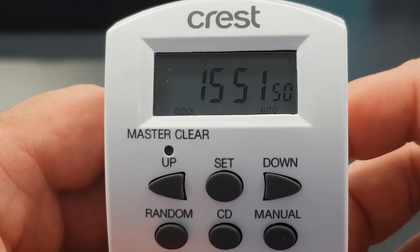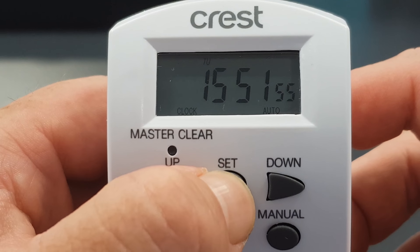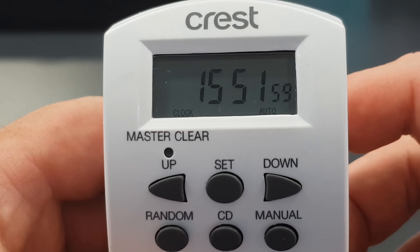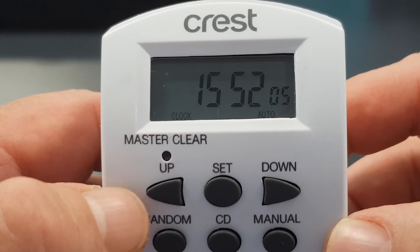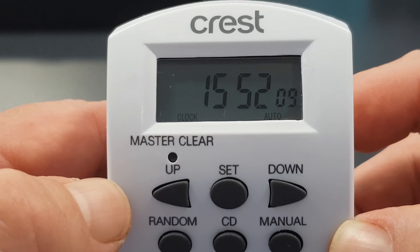To set the time, what we do is hold the set button for two seconds. You'll see at the top here TU is flashing on the screen, which stands for Tuesday. Using the up button or the down button, change it to the right day — so at the moment it is Wednesday.